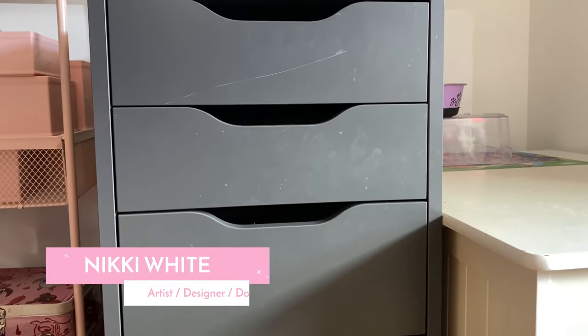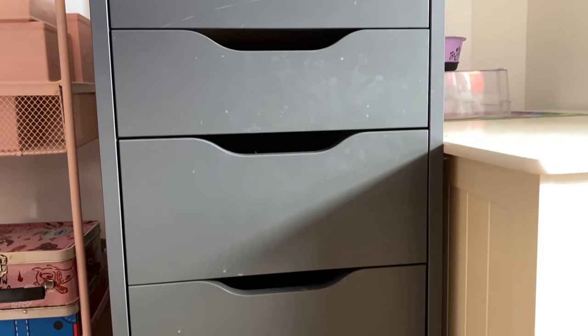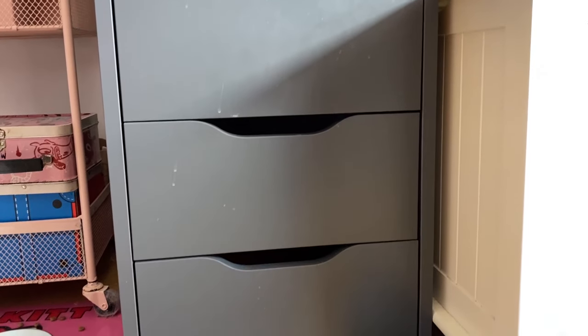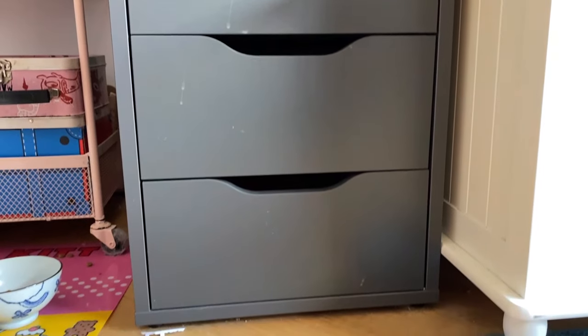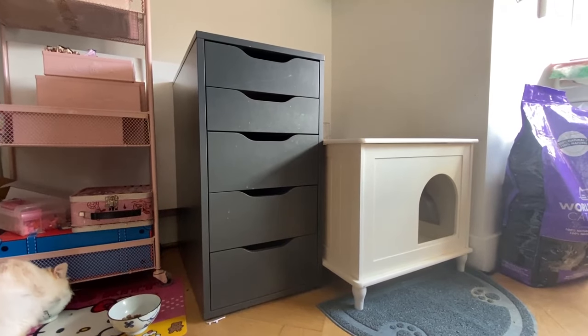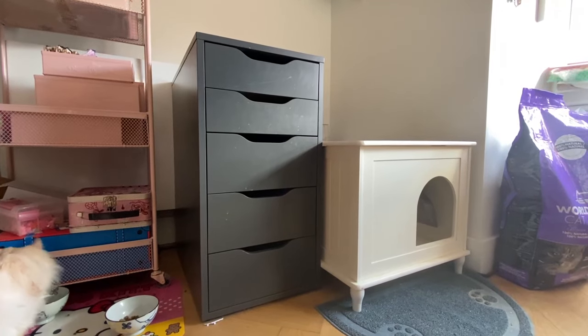Hello everybody! Nikki White here and today we are going to DIY repaint this Ikea drawer set to make it super cute, so keep watching to see how. Look at the before — so ugly, so boring — but fear not, we're gonna freshen this bad boy up.